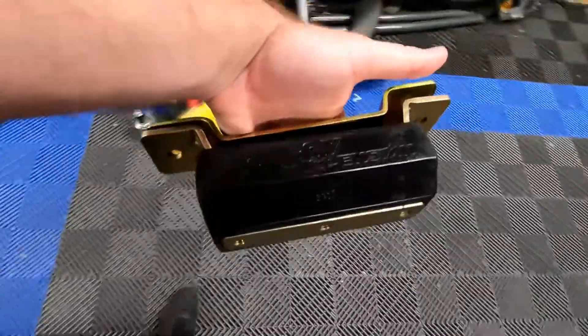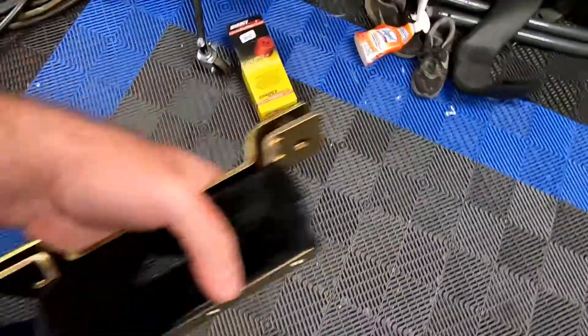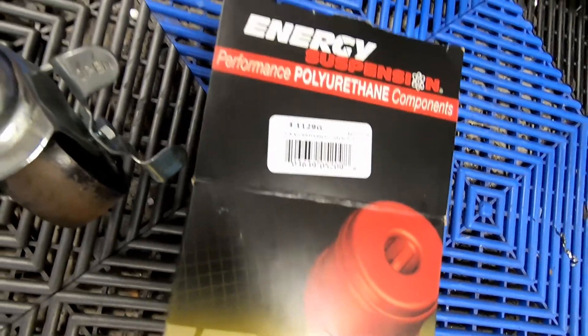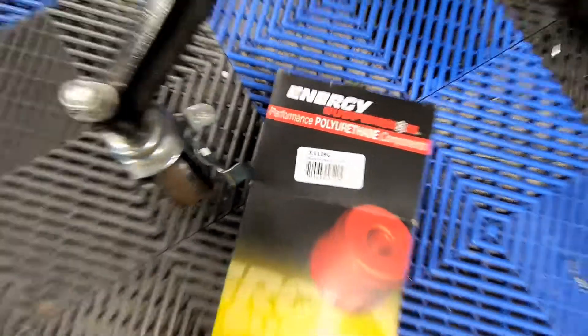As you guys can see in my hand, I have an Energy Suspension mount. It does have a number cast at 1117, I believe that's just for the polyurethane part, but the Energy Suspension number is 3-11-29-G. If you guys want a red mount it would be 3-11-29-R. I don't think there's gonna be a price difference between the red and black, but our engine mounts are black so we went with black on the trans mount as well.